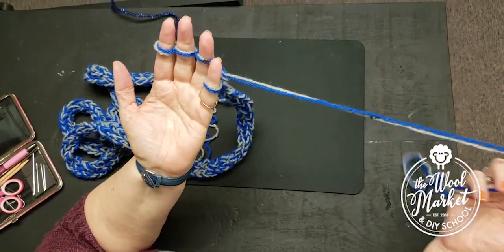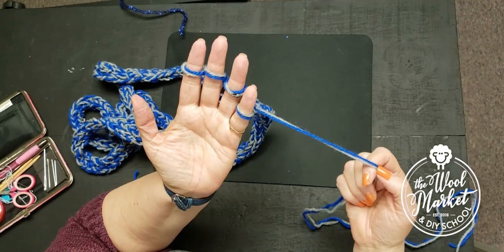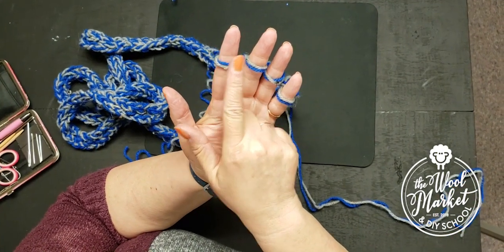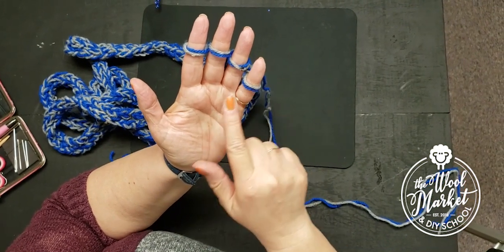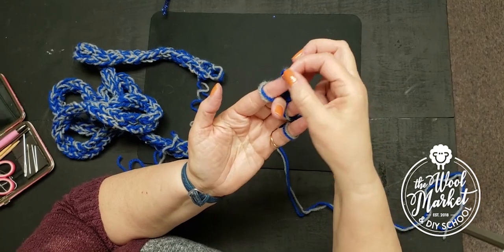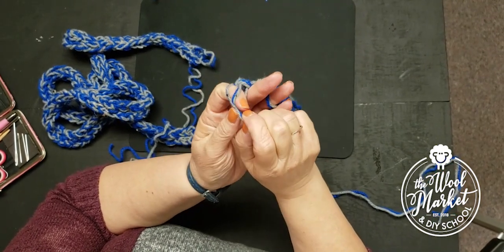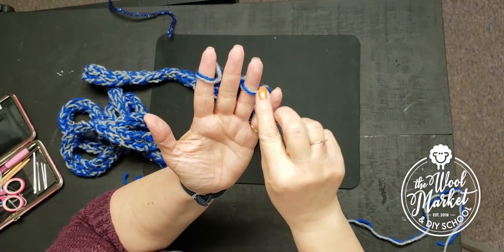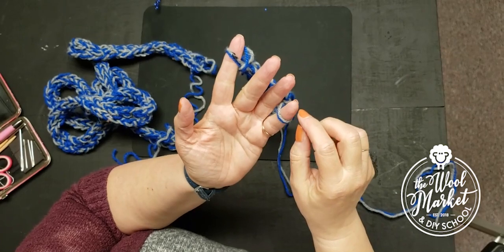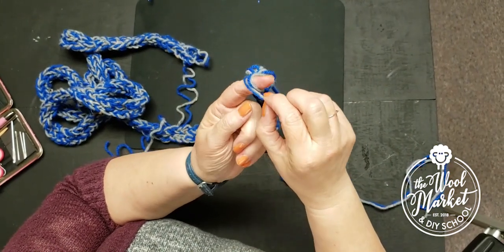I'm going to finish knitting my scarf. I'll count and find where my yarn ended — that's the last stitch I knitted. Finger one, two, three, four. I'm going to take my finger-two stitch, take it off my finger, and put it on my first finger. Then I take the stitch underneath — the first stitch — and take it off. Then I take stitch three, put it on finger one, and bring that stitch over. Then stitch four goes onto finger one, and I bring it over too.